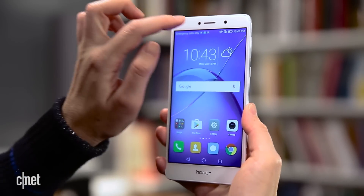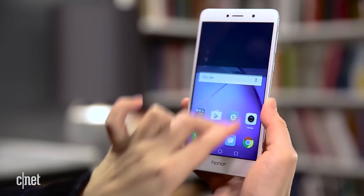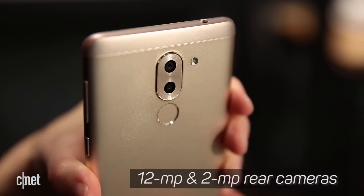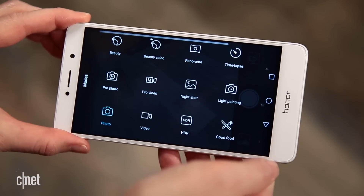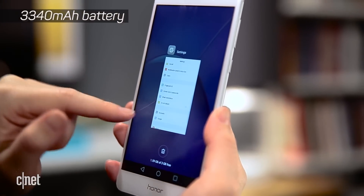Now, cost savings do mean a certain amount of hardware cutbacks in other places, and that's just the way it goes. So I don't expect the phone's two camera lenses, which are 12 megapixel and 2 megapixel, to shoot as well as dual cameras from phones with pricier camera parts. On paper though, the Huawei 6X's specs look pretty good for a budget buy.